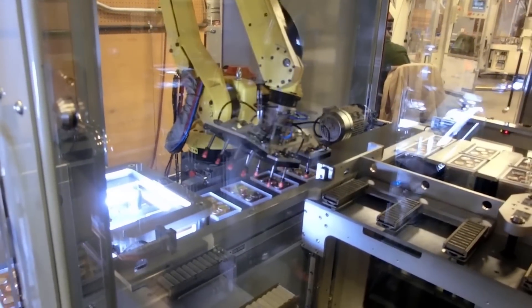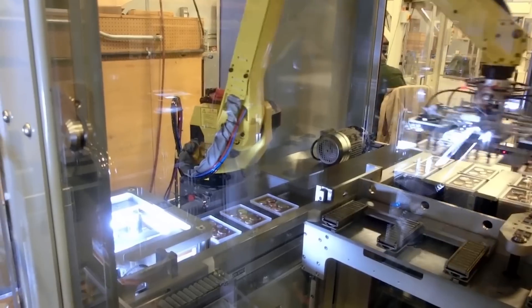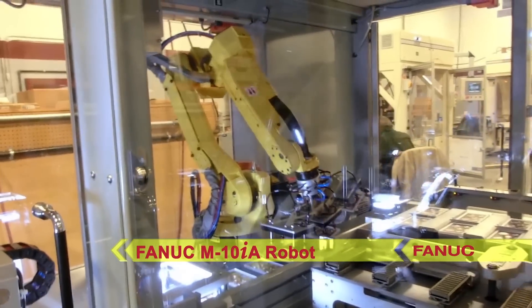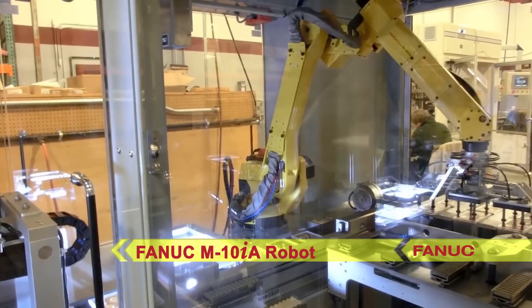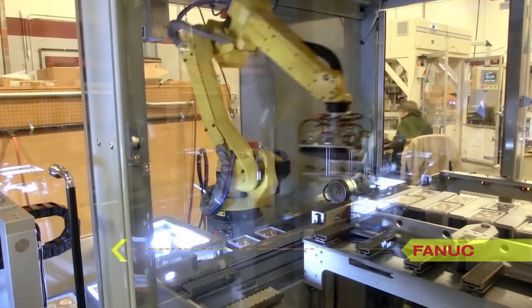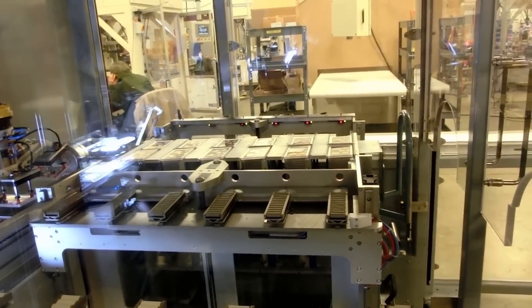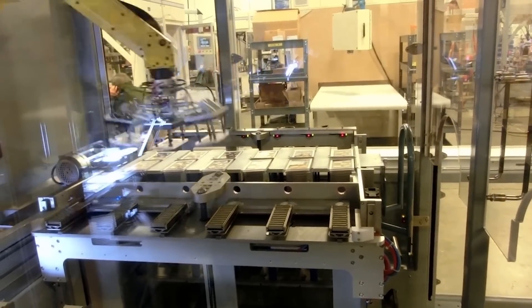The coin sets are then sent through a final inspection to verify that the coin set has been assembled properly. Finally, a six-axis FANUC M10IA robot picks the coin sets from the conveyor and places them on trolleys to be manually removed by operators. This robot uses an end-of-arm tool that holds three coin sets at a time.